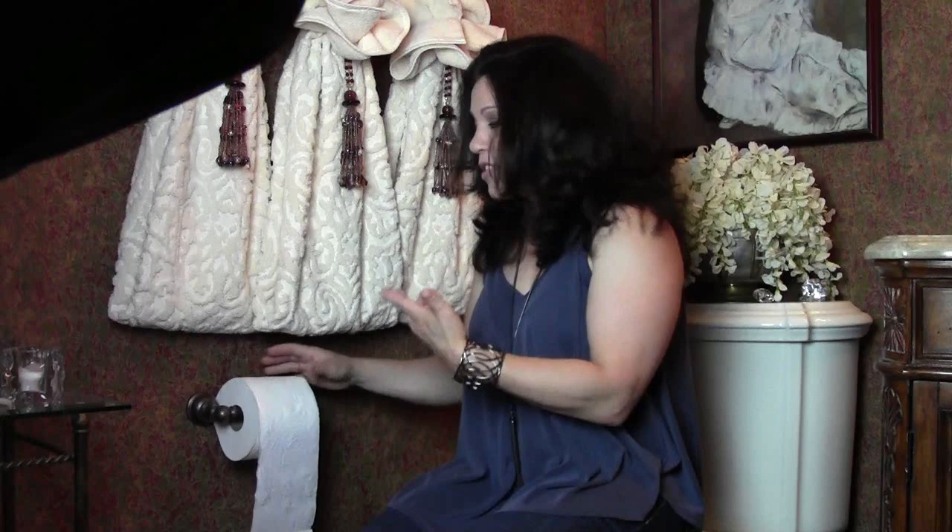This is Renee Romeo and you're joining me today in my powder room. I'm going to show you a great art and craft project that you can complete in a matter of minutes. This will be something that you can impress your guests with and it'll just make the room appear a little bit more special when you've got people over for company.